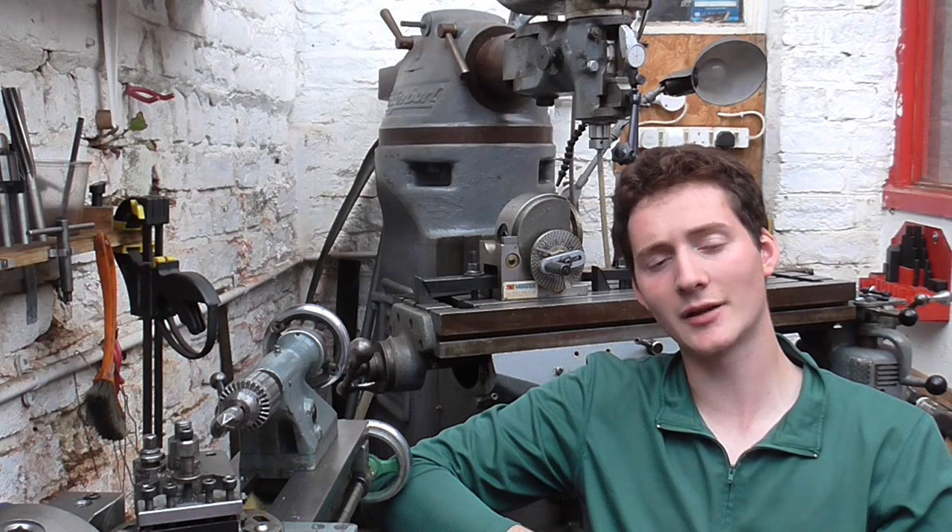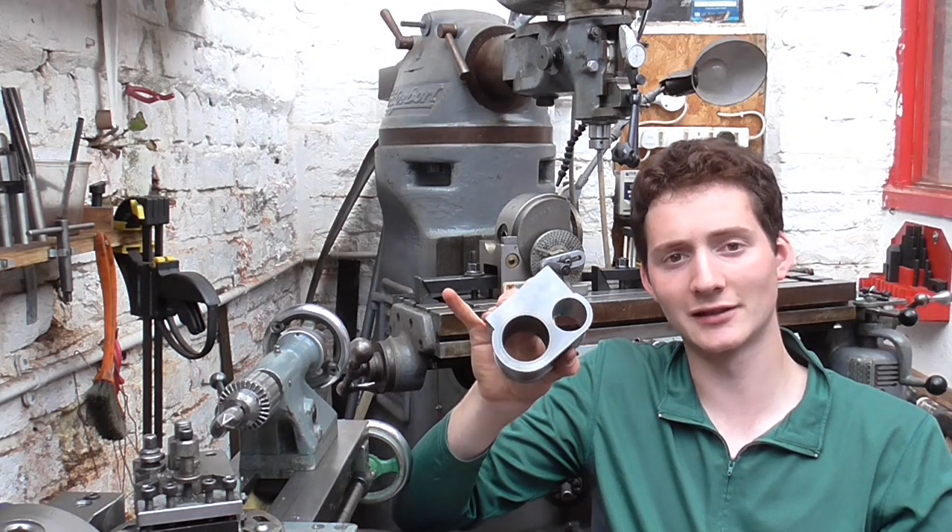Mr Crispin here once again and today we're going to be continuing with my cylinder blocks in Machining Cylinders Part 7.